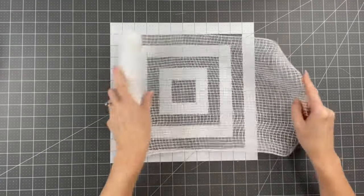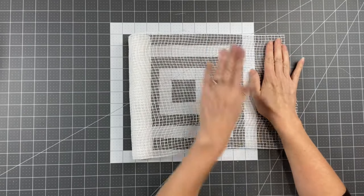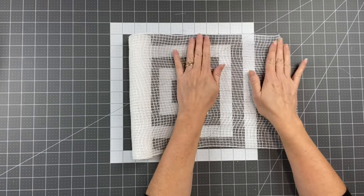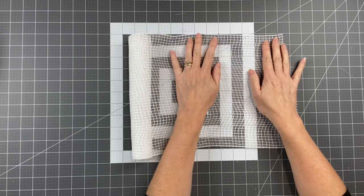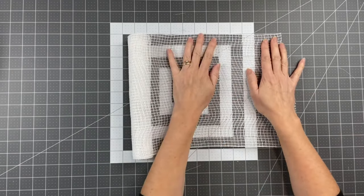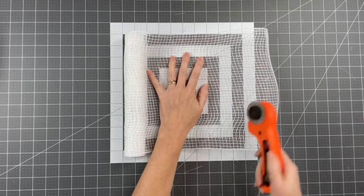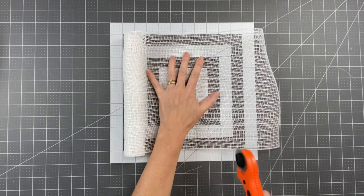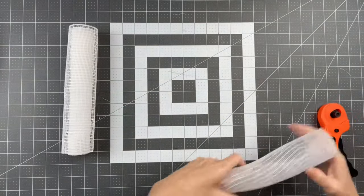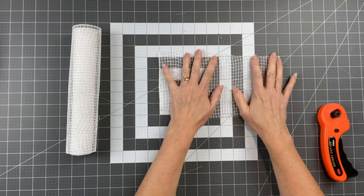I am using fabric mesh for this. You can use whatever mesh you want — a simple deco mesh, poly burlap, whatever you want. The only thing is paper mesh cannot be outside, so don't use paper mesh. But yeah, all of these will work. So what I'm doing — I'm going to cut these at five inches, just using a rotary cutter. And again, this petal does not fray, so you don't need to worry about using a wood burning tool or anything like that.